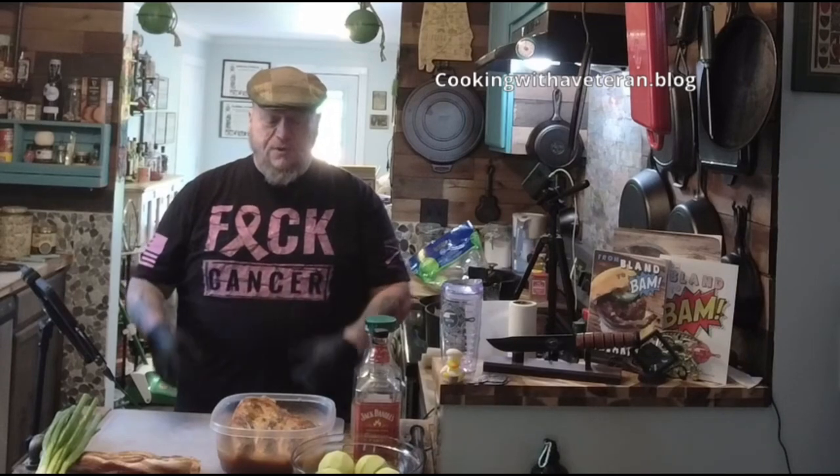Being Memorial Day weekend, I know a lot of people like to barbecue. I put together these special episodes for brothers and sisters who maybe cannot barbecue — they don't have a backyard, a smoker, or whatever. You can create great food right in your kitchen; you don't need a grill or a smoker.